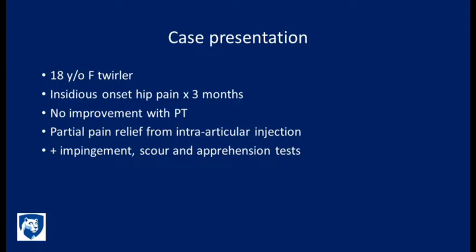Case presentation is an 18-year-old female twirler who's had pain in her hip for three months. She did not improve with physical therapy. She had partial pain relief from an intra-articular injection. On physical exam, she had a positive impingement test, scour test, and a positive apprehension test.